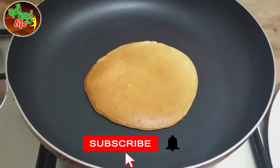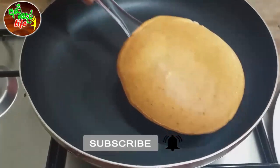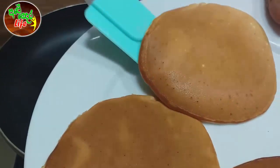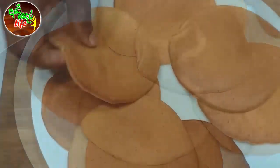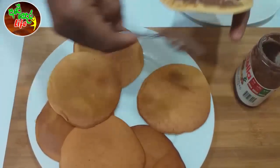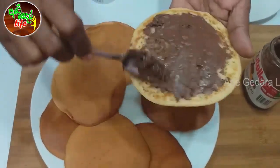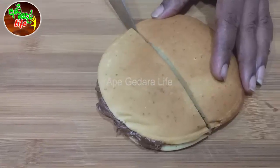Add the pancake to the back of the pancake. Now we can add a pancake to the pan. Now we can add nutella and jam. You can cook the pancake.